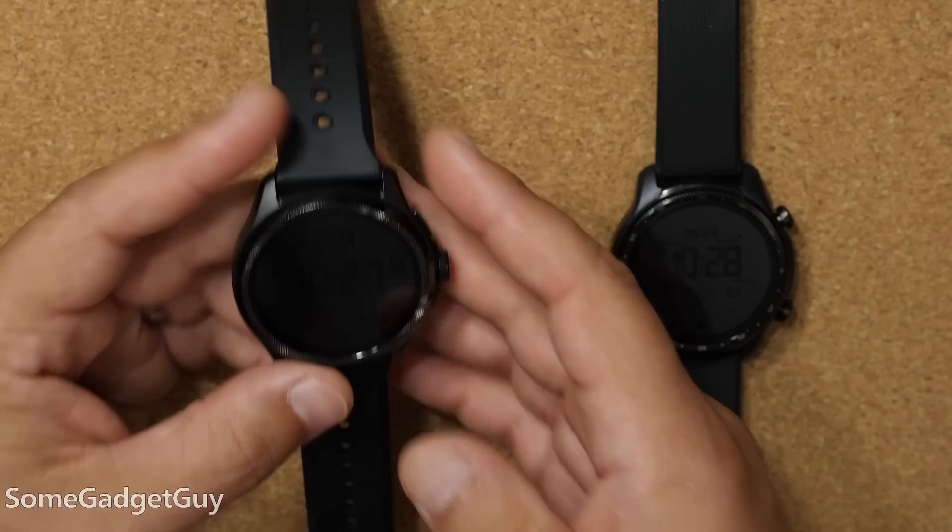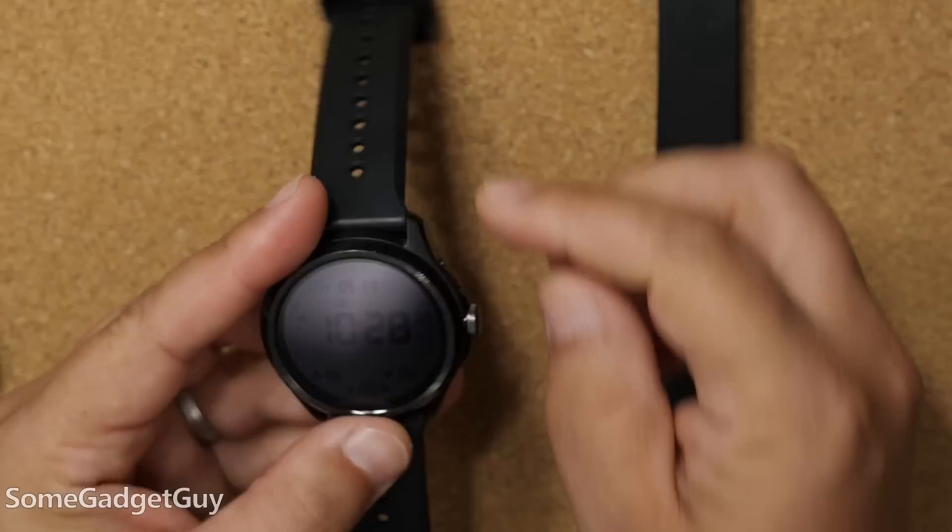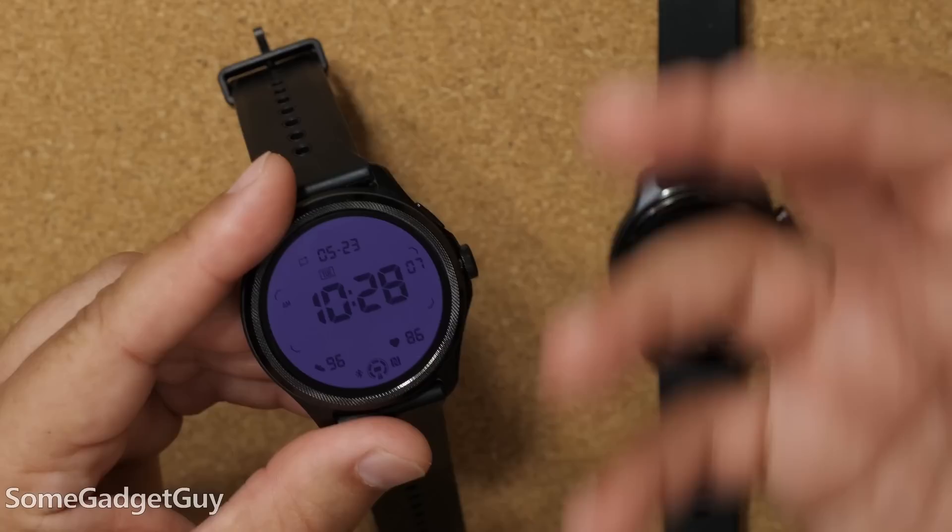First, the hardware. Mobvoy makes my favorite line of smartwatches specifically for this really fancy dual display technology. It kind of just lit up there, but it wasn't the full OLED screen that turned on.